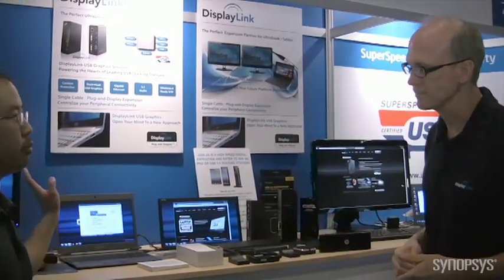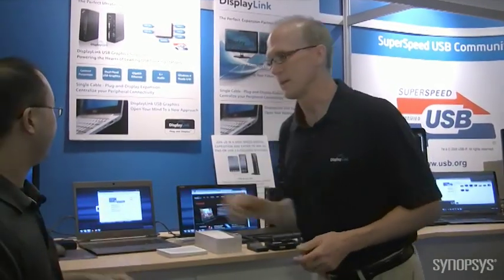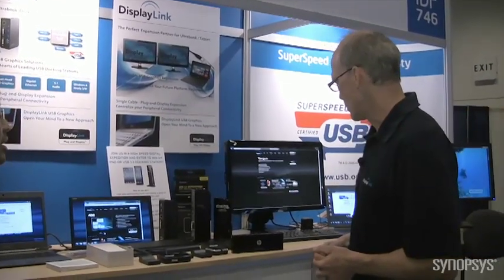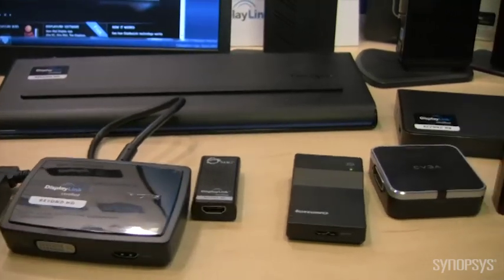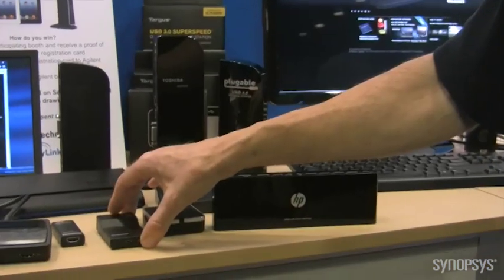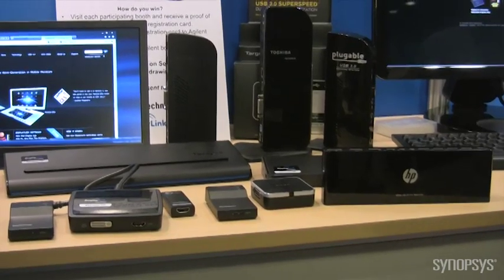And that's also plugged into your mobile dock here as well? Actually, it plugs into any USB connection — actually, the notebook or the dock. Recent announcements include Targus, HP, and Toshiba. At the show, Kensington has announced, ASUS has announced a product as well — new docks. And then on the adapter side, we have the new Lenovo USB 3 to DVI adapter.